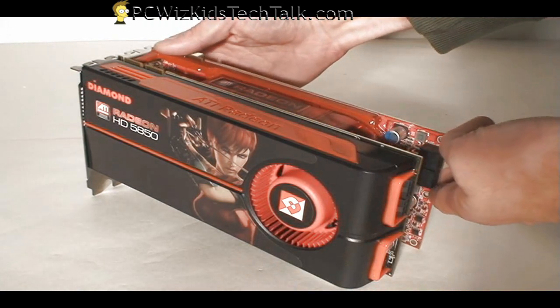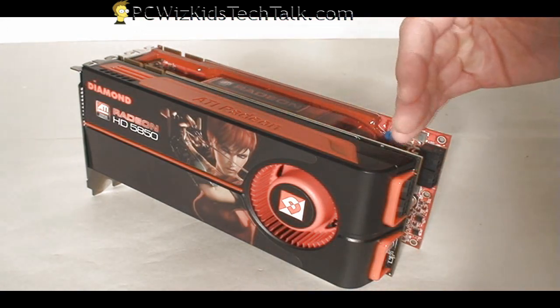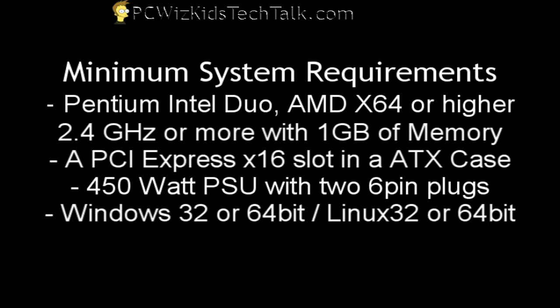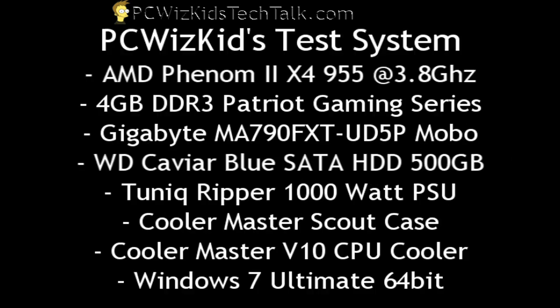As you can see here, there's a 4890 side-by-side, so you can see the length is identical. If you can install a 4890 in your system, you can install the 5850, no problem. Here are the minimum requirements — a 450-watt power supply for one of these cards, and a 600-watt power supply with two 6-pin connectors would be great for two cards in Crossfire.